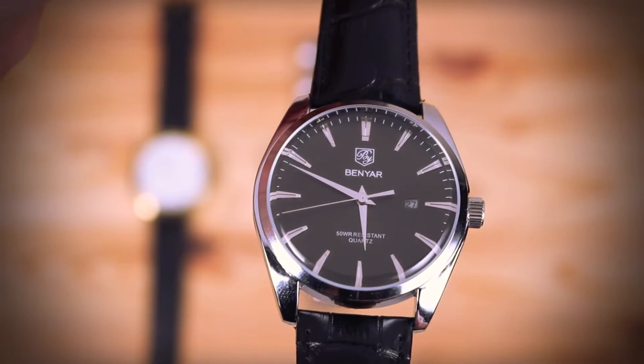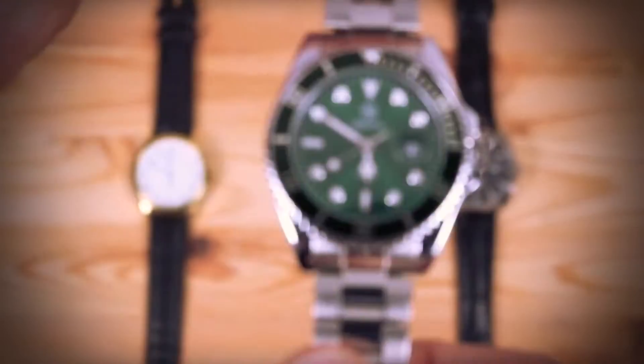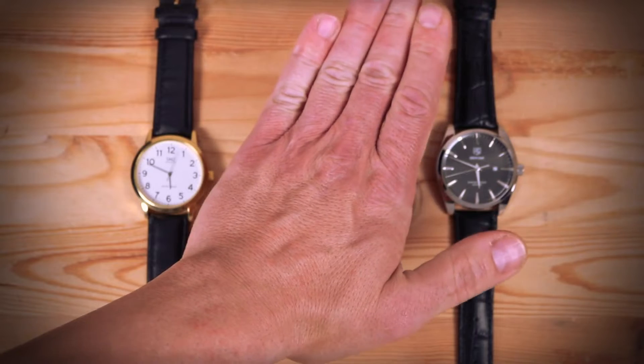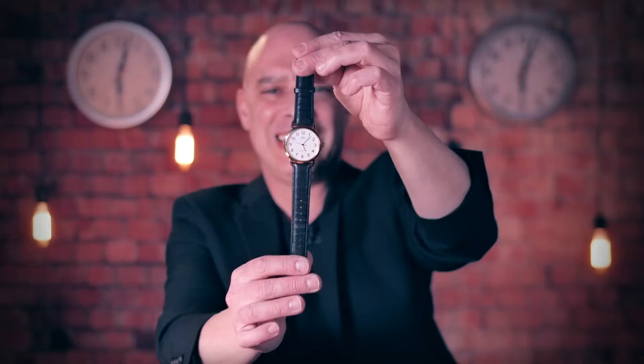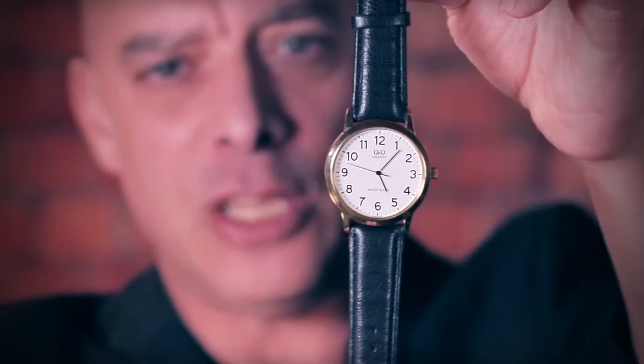With the Tempus system you can stop single and multiple borrowed watches. And once you stop a watch, you can freely handle the watch, you can let go of the watch, or you can let the spectator hold the watch. The watch will remain dead and it will only come back to life and tick again at your command.